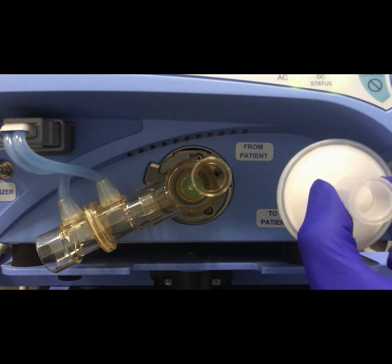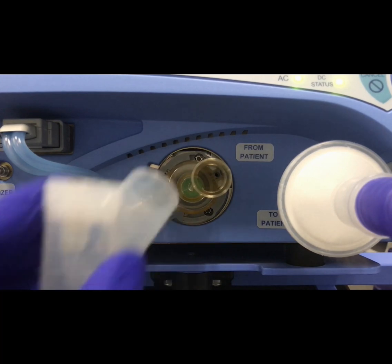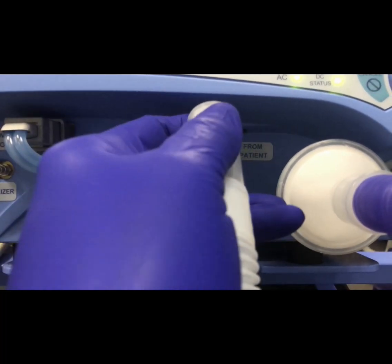Finally, we'll attach the breathing circuit, beginning with the inspiratory filter, then the inspiratory limb of the circuit, and finally the expiratory limb of the circuit to the exhalation valve body.